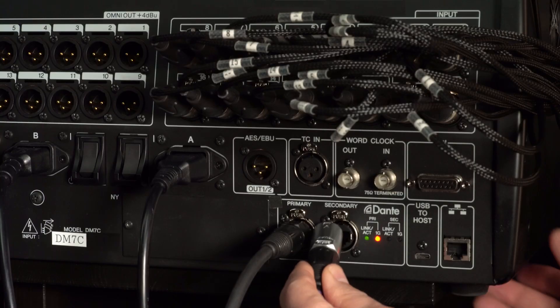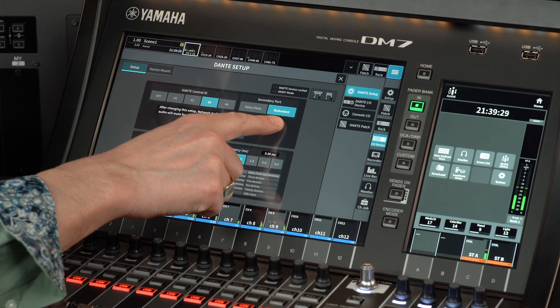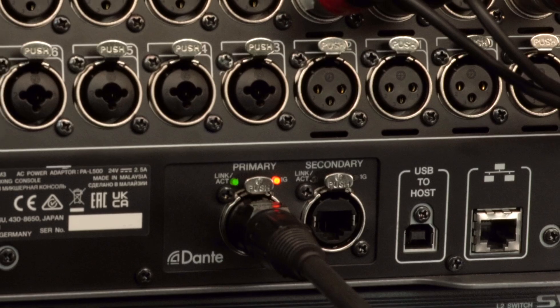DM7 uses a different mechanism for HA control than DM3, though they may look similar. DM7 has the advantage of working both on the primary and secondary Dante networks if you're using them with redundancy, whereas HA control with DM3 will only operate on the primary Dante network.